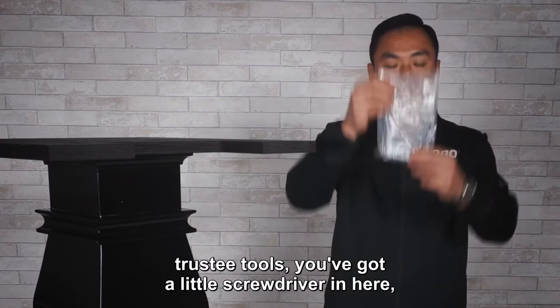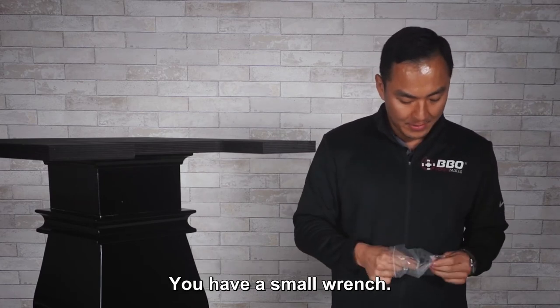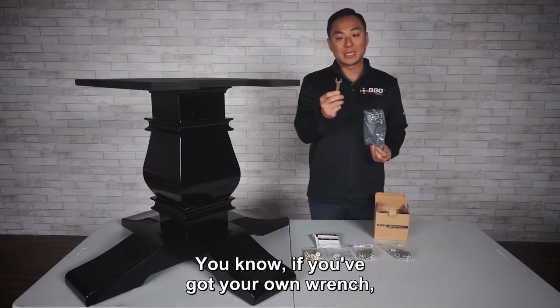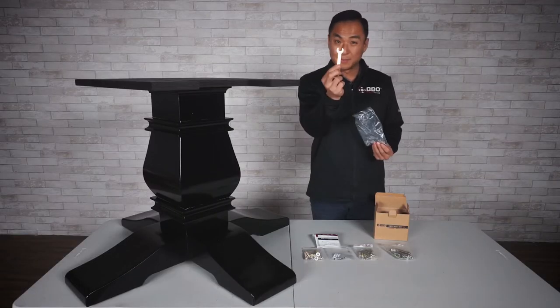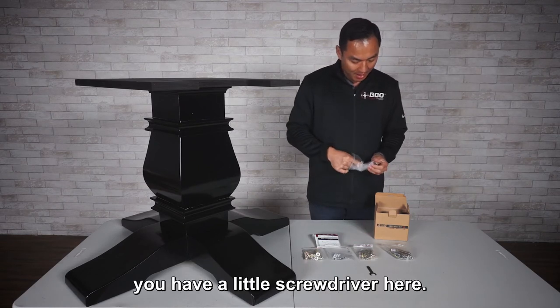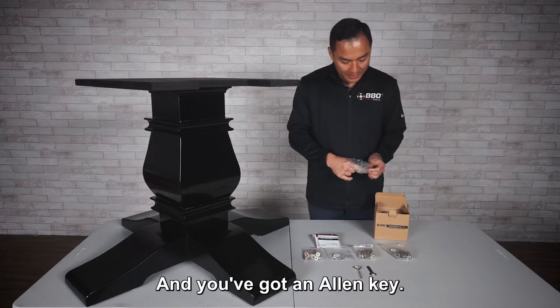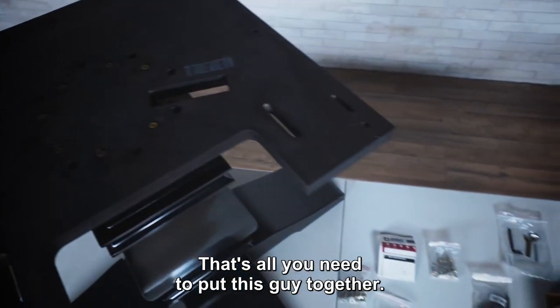You'll also get some trusty tools. You've got a little screwdriver in here and a small wrench — it might not look like a lot, it might look small, but it's mighty. So you've got the wrench, a little screwdriver, and an Allen key. That's all you need to put this together.